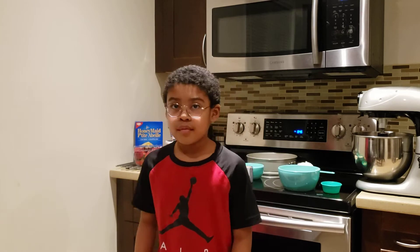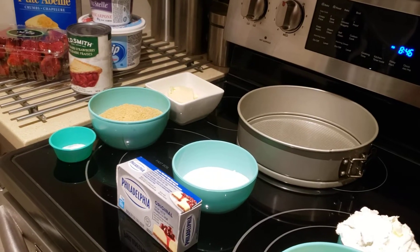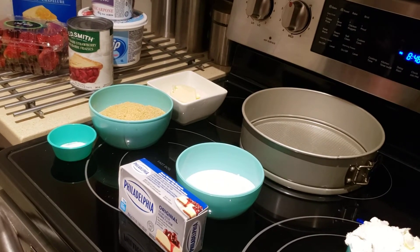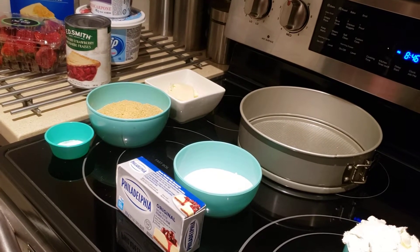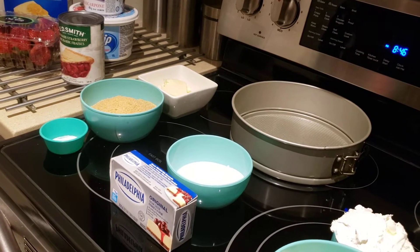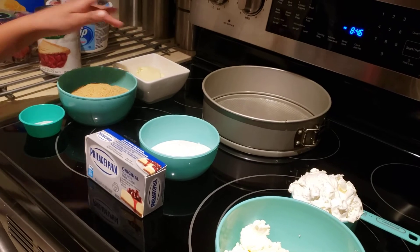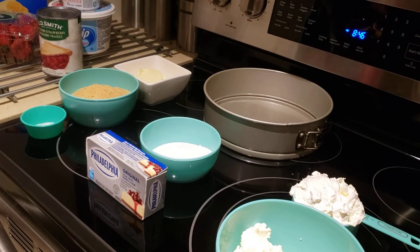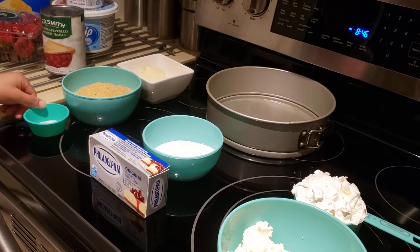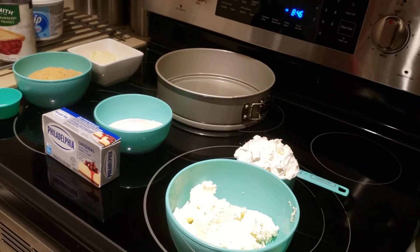So let's look at some of the ingredients that you already pre-measured in advance. This is for the crust — it's melted butter, and this is for the under part of the cheesecake. We still got to melt the butter. For the crust part, it's bottled up graham crackers and also this sugar.